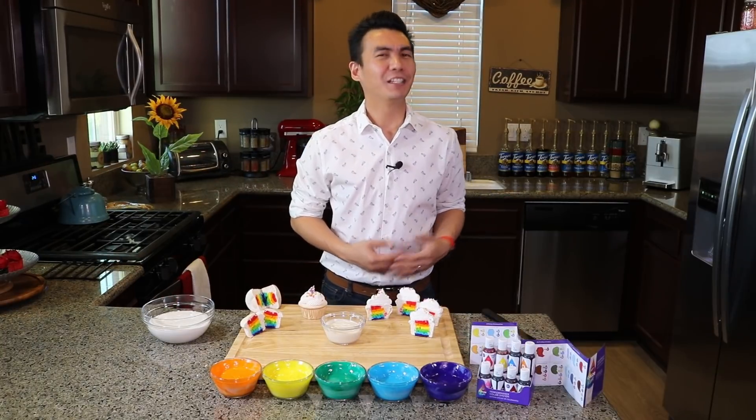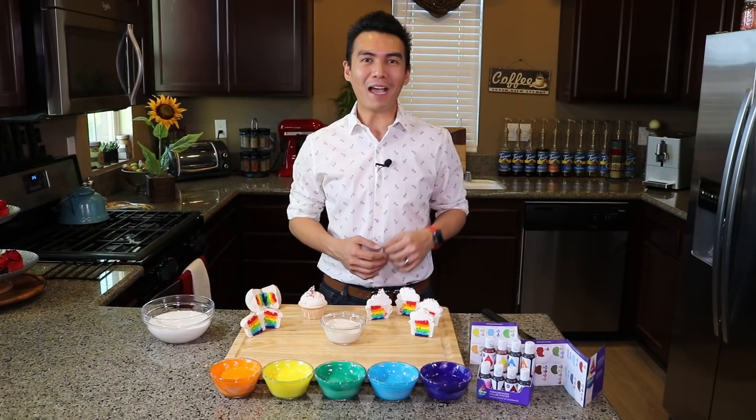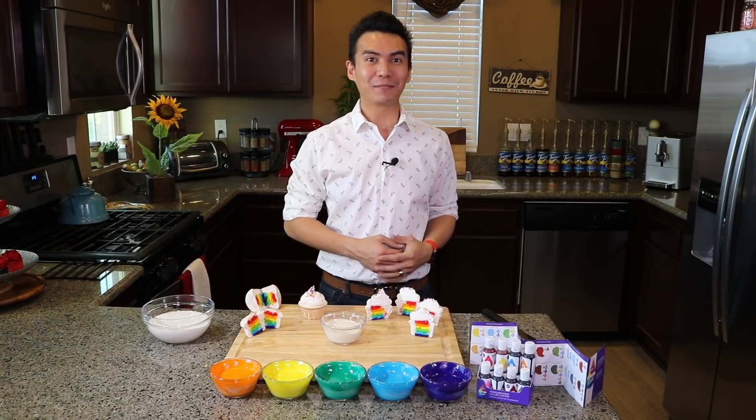By the way, to make these cupcakes you can either use ready-made cake mix or you can use my recipe by checking out the details below.